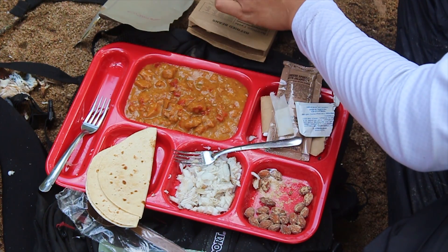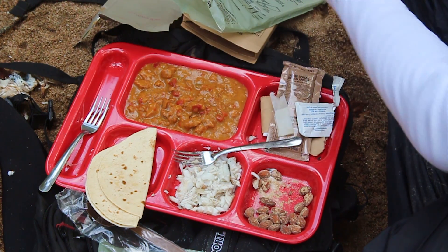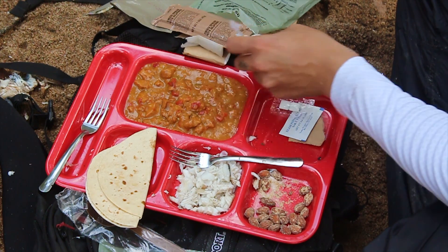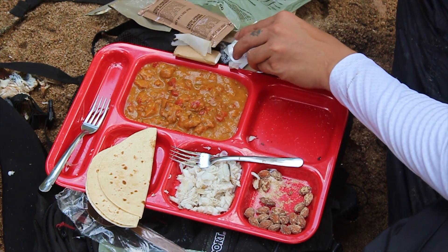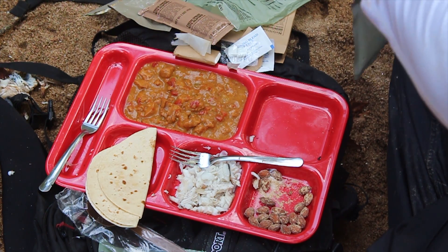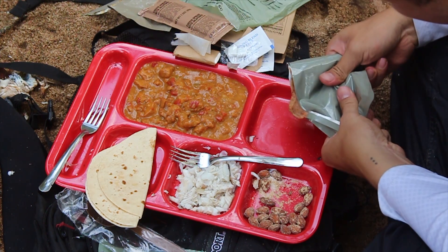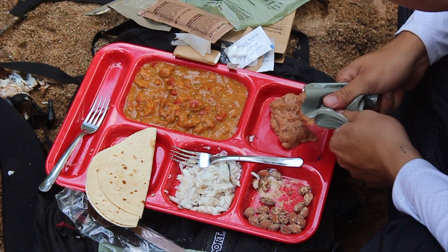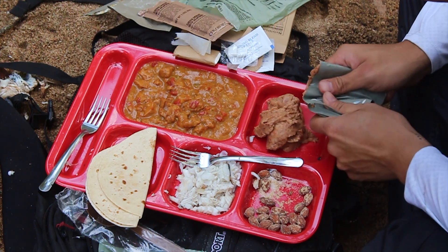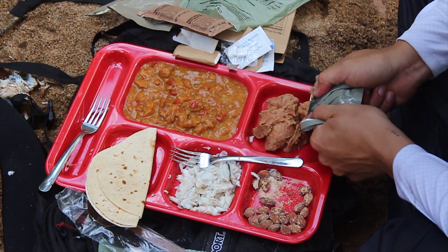This is the refried beans. It's good. Smells good. Smells really good. Oh my gosh, I'm so hungry. That does look good.